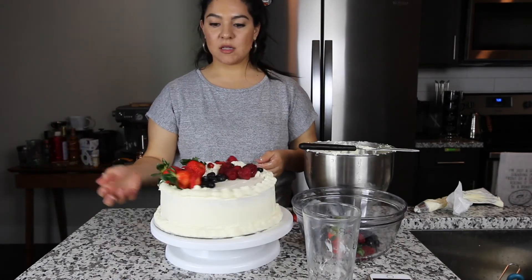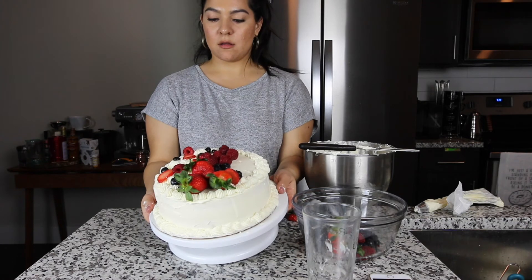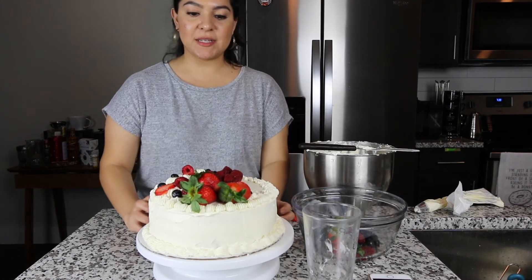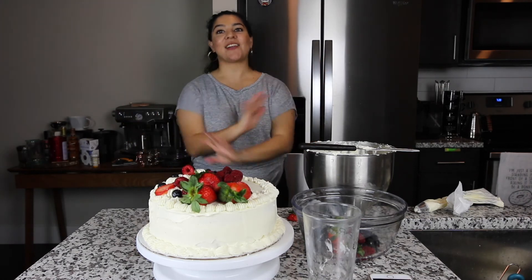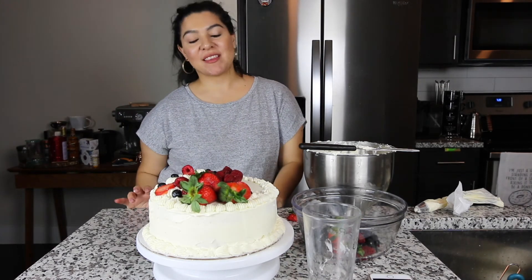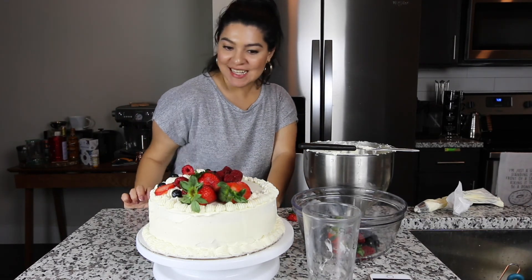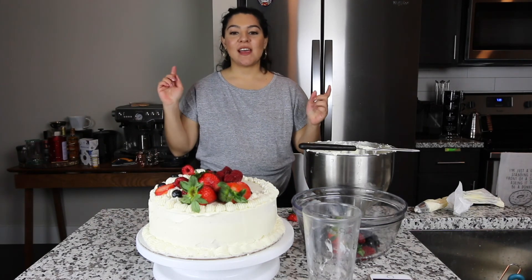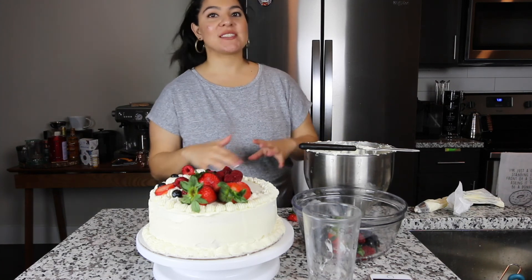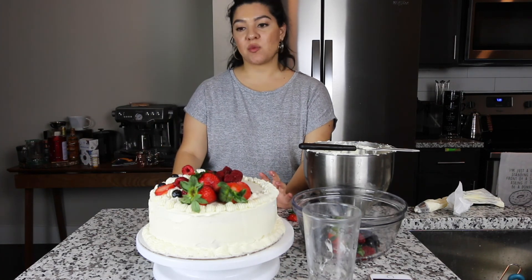That is the completed look of the cake. I will link this whole recipe down below. I'm still learning how to decorate and bake and all this stuff, but I really wanted to make this recipe. I cannot wait to taste it and I will tell you guys what I think. Be sure to subscribe and leave any comments or requests on any kinds of videos you want to watch.